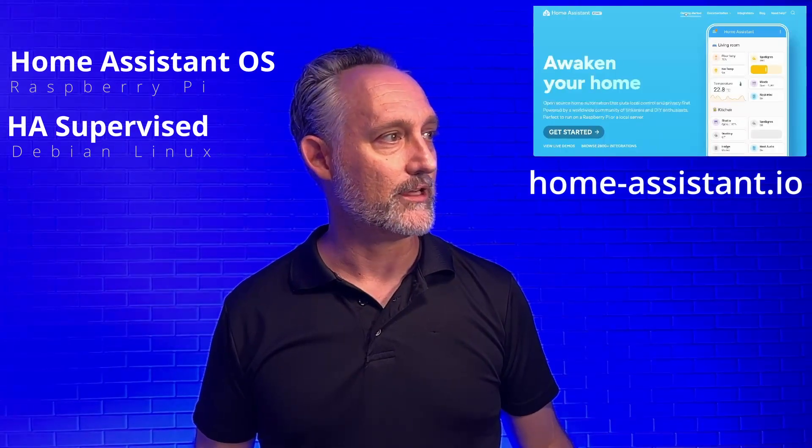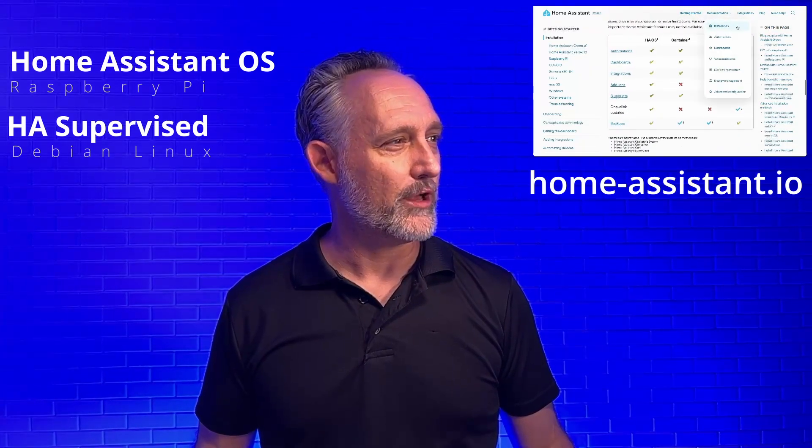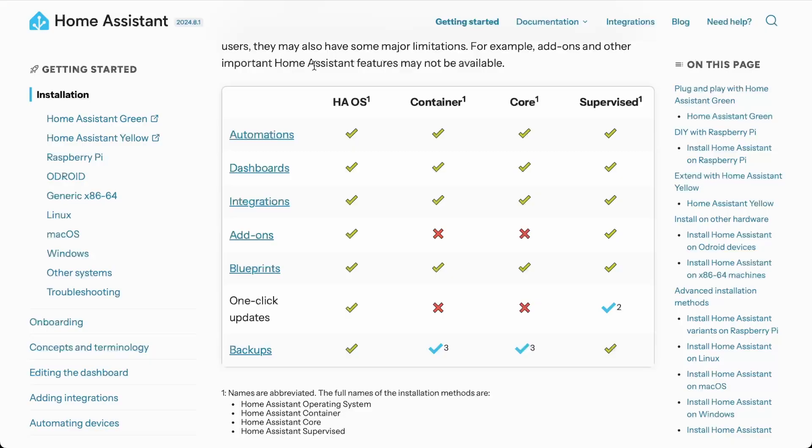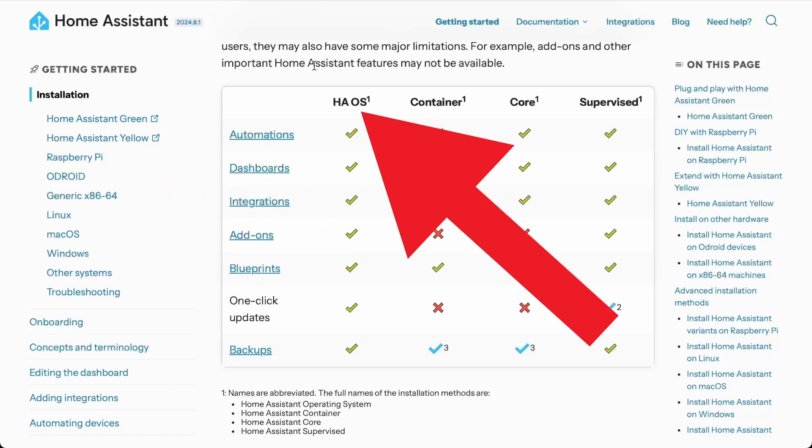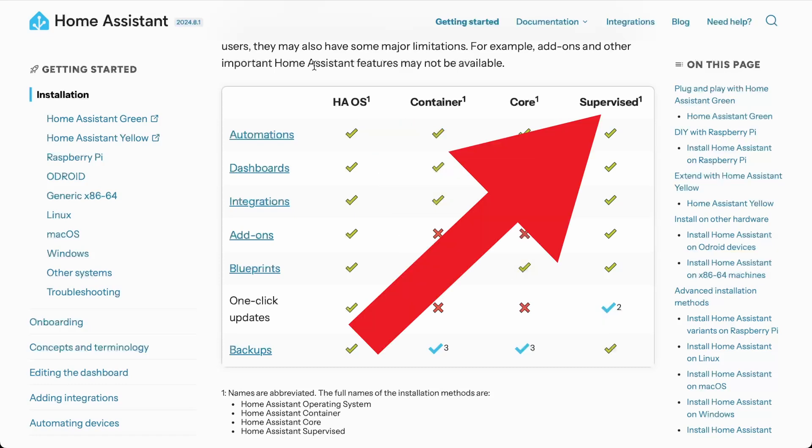There's one extra option in here that I'm not going to get into, and that's the core version — the third column. I don't think that's a really good use case for most people. So we're going to start with HAOS, the first column — that's going to be a Raspberry Pi 4 or another board. In order of my personal preference, the fourth column would be supervised. This gives you almost all the same features; the only difference is you have to manage the OS updates yourself, which takes a little more setup but gets you primarily the same operating mode.